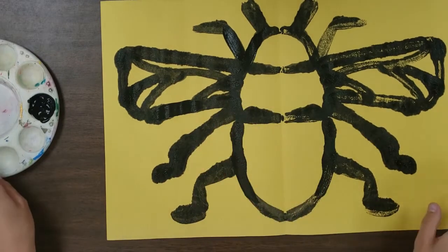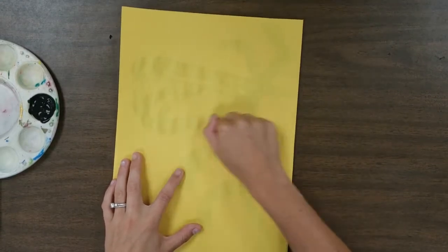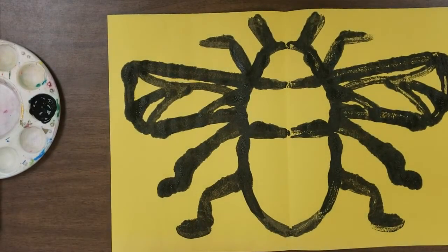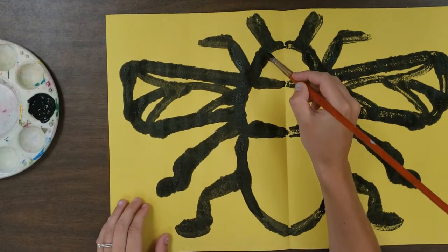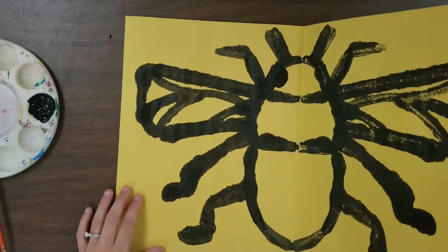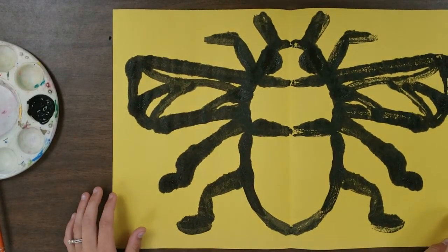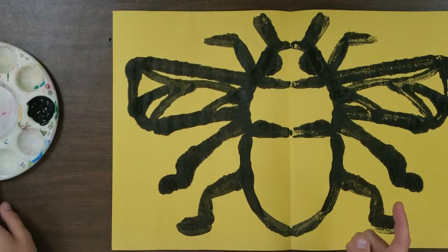Much better — I like how this is turning out. Do you see how it kind of made eyes? I like to enhance that as an artist, so I'm going to add just a couple of little circles right there. Rub, rub, rub — big bug eyes! Awesome.